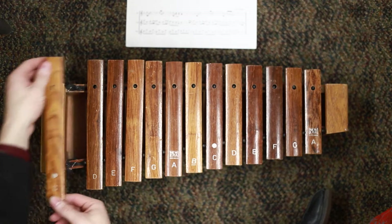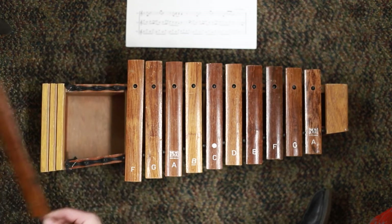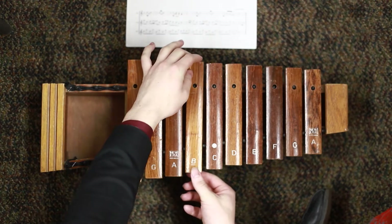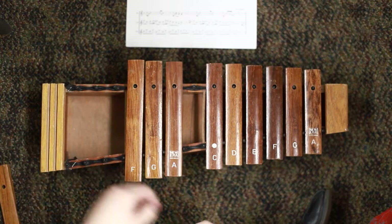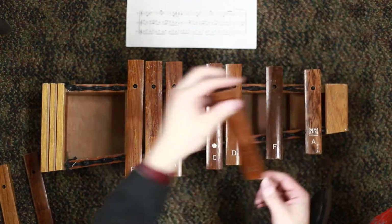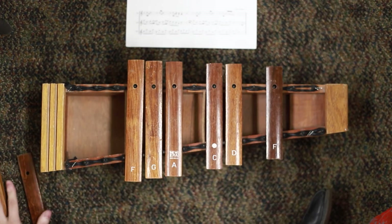Carefully with both hands remove C, D, and low E. Then remove the middle B bar, E, G, and high A bars. Set them aside.